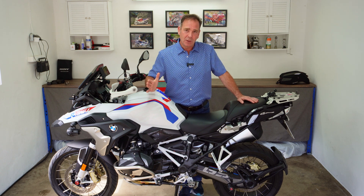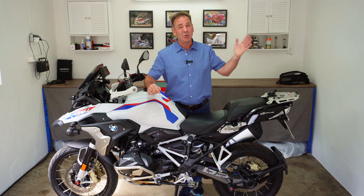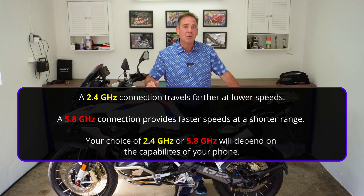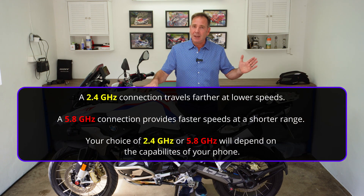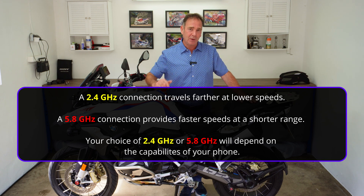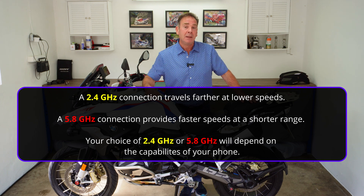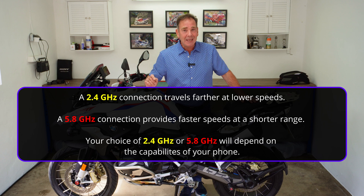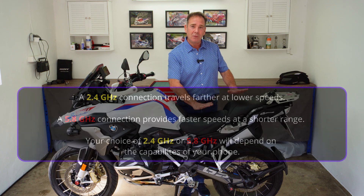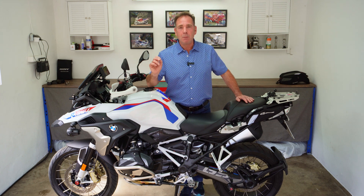If you have an older phone that only has 2.4 gigahertz wi-fi protocol, then you need to use that older option. There's not an awful lot of difference between the two — the 2.4 gigahertz is a very stable system with quite a good range of connectivity in terms of physical distance from the motorbike. Whereas the 5.8 gigahertz is much faster, so you'll be able to download files from the system mounted on your bike to your mobile phone much more quickly.